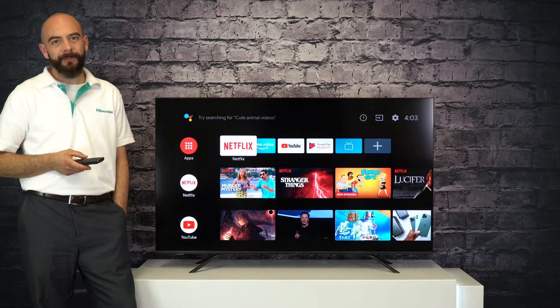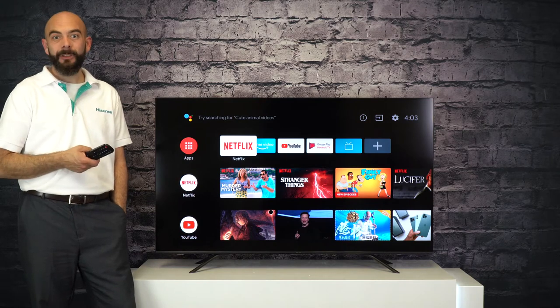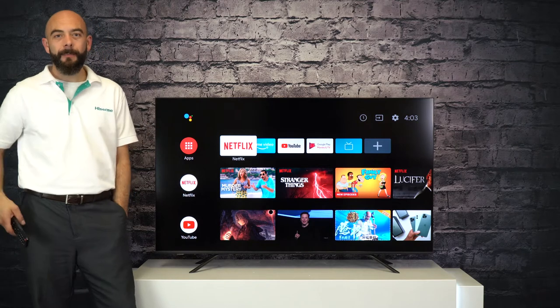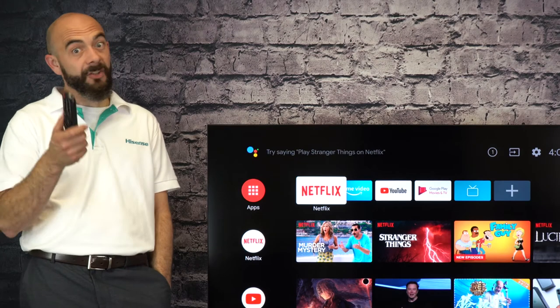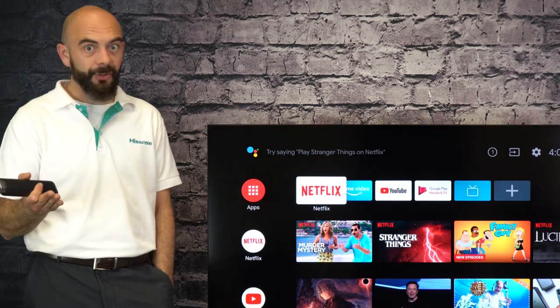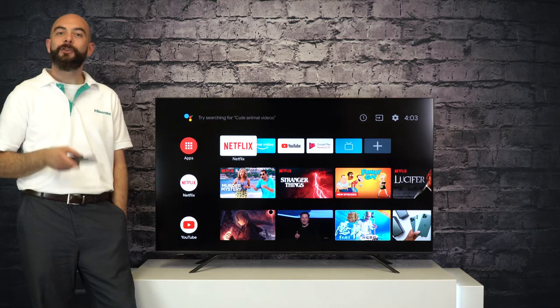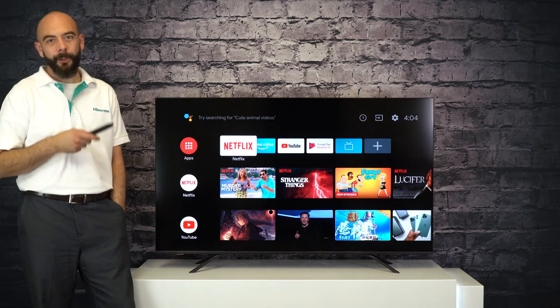You probably have multiple devices at home including a Blu-ray player, a satellite or cable TV box and even maybe a game console. When you plug all those into the back of the TV it's hard to remember where you put them. Was my favorite game console on HDMI 1 or was it HDMI 3? So today I'm going to show you a simple easy way to label your inputs so you never have to worry about picking the correct one again.